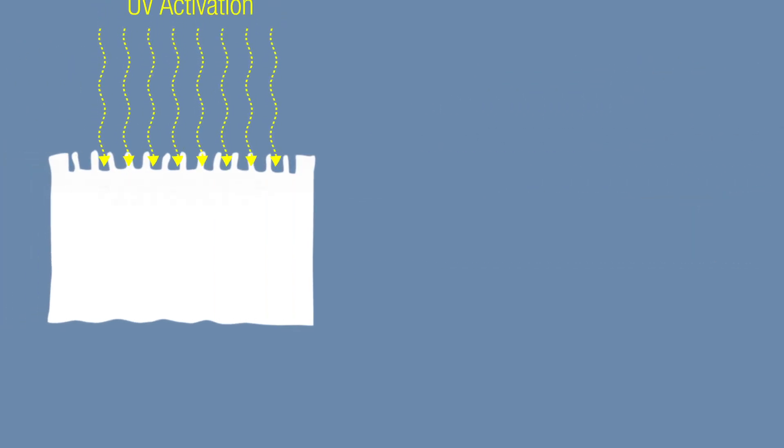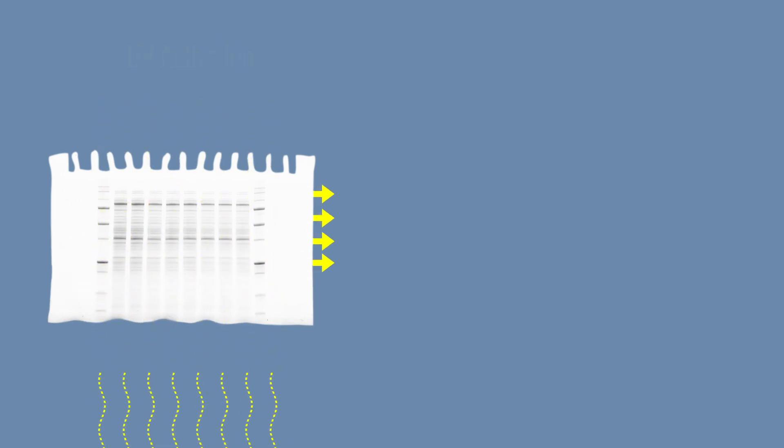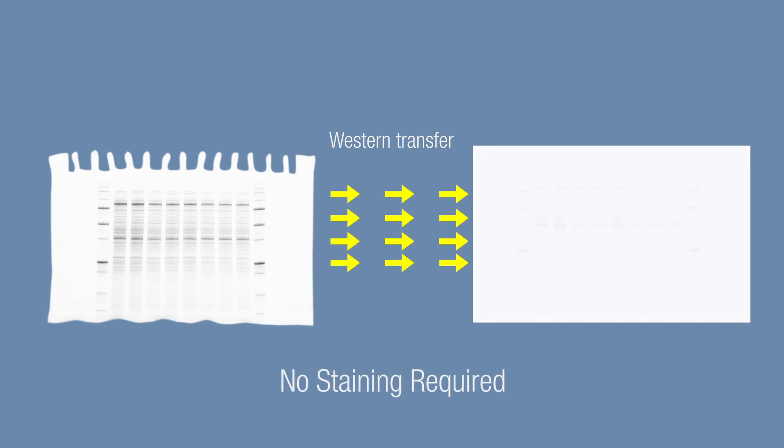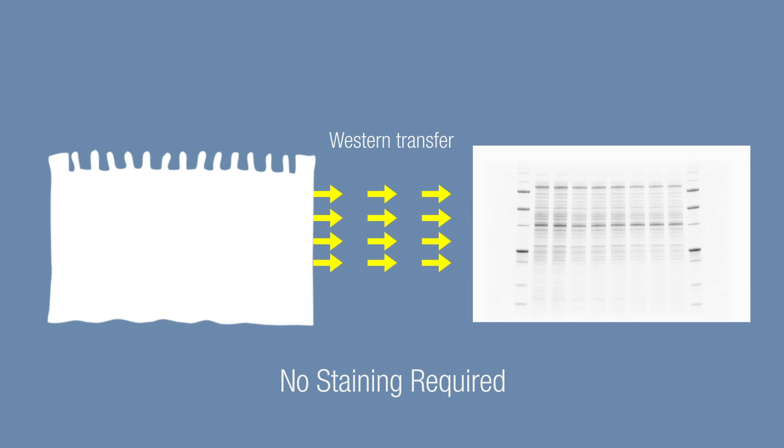Following a brief UV light activation, stain-free compounds already present in the gel covalently bind protein molecules, allowing them to be imaged repeatedly on the gel or on a membrane post-transfer. This unique property is what enables total protein normalization after blotting without the need for additional staining steps.